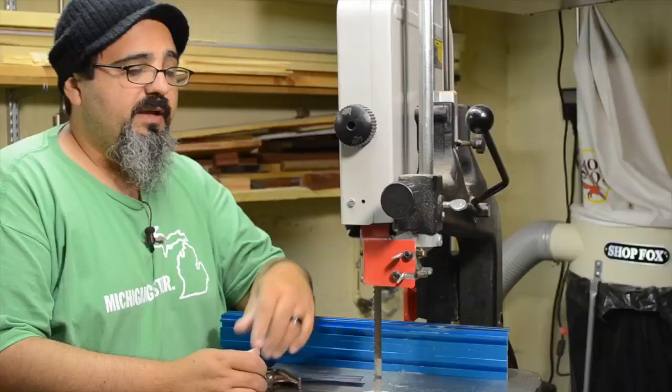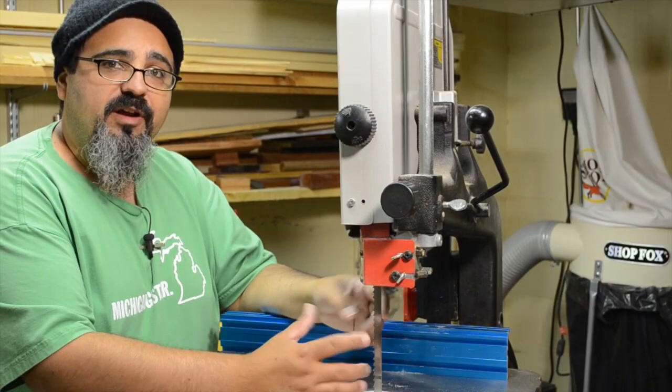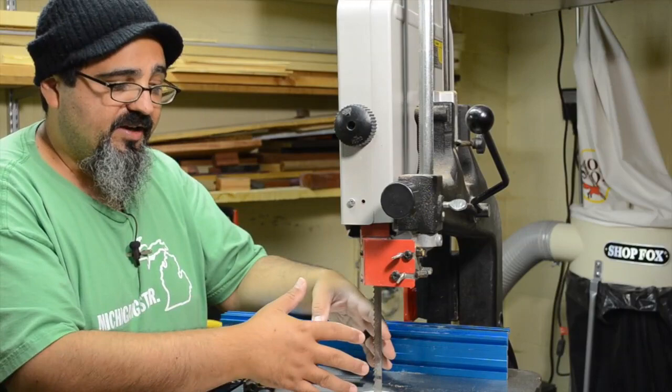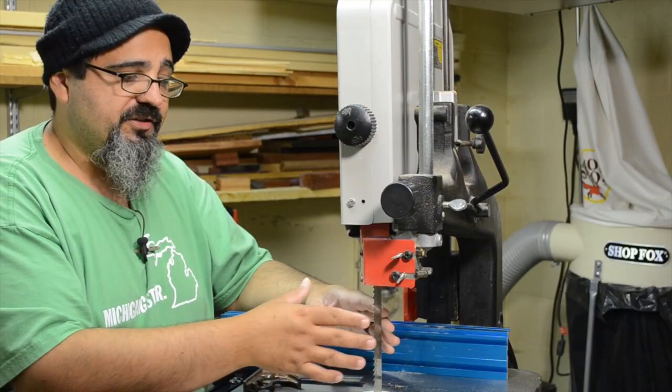The first thing when it comes to re-sawing is make sure that you have the right blade. In this case, I'm using a Wood Slicer from Highland Woodworking. The nice thing about this is the gullets on the teeth are big enough to pull the material out of the way — it's not going to bog down. You want one that has more or less a rough tooth configuration, like three TPI, maybe four. The most important thing is to have those deep gullets because it's going to grab the material and pull it right out of the way as you're cutting.